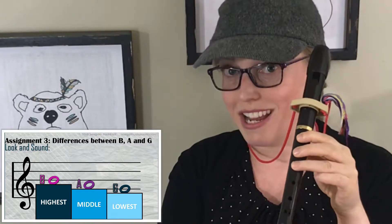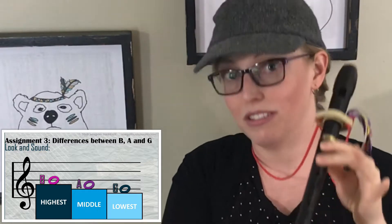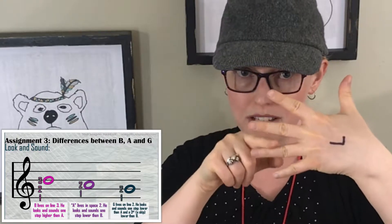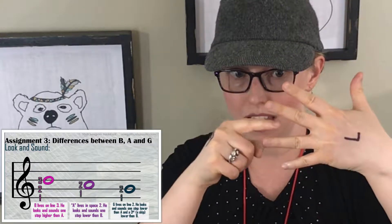Once you've completed assignment number two, it's time for assignment number three: recognizing the differences between B, A, and G. B is the highest, A is in the middle, and G is the lowest — so B highest, A middle, G lowest. B is the third line, A is the second space, G is the second line. B, A, G.